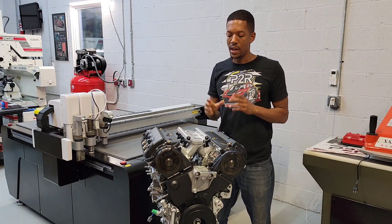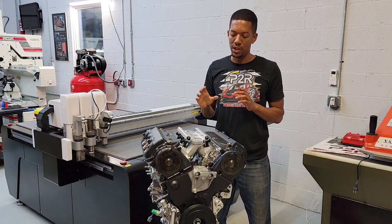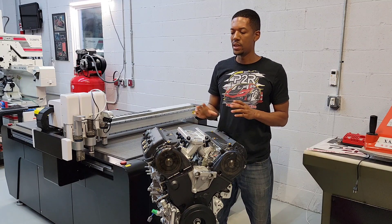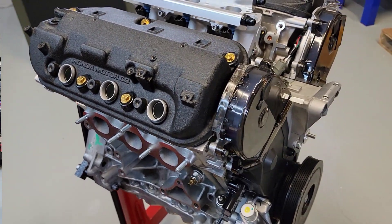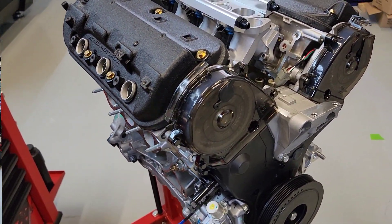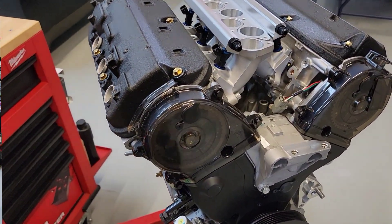Hey, it's Sean from P2R. Today I just finished up a J32A engine here. This essentially is what we call an OE Plus build, where basically we use a brand new OEM Honda assembled short block, and we go ahead and stick a nice set of our cylinder heads on it.